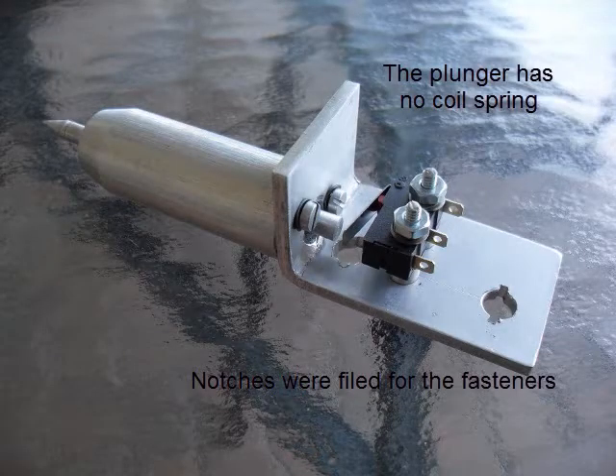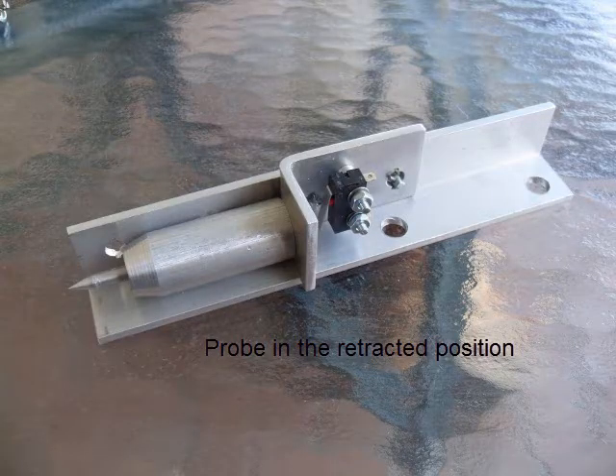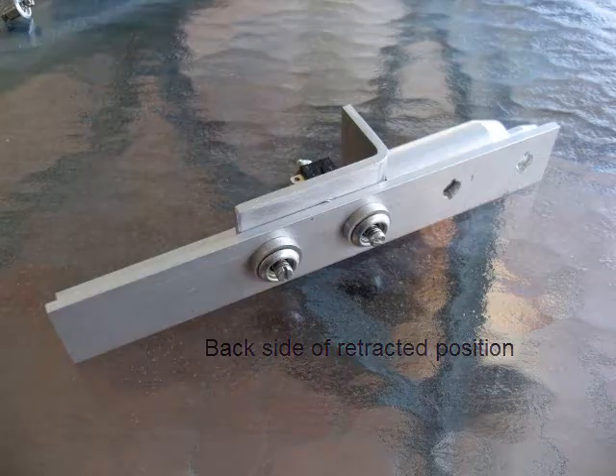The plunger has no coil spring. This is the probe in the retracted position, and this is the back side in the retracted position with the additional holes in the front.